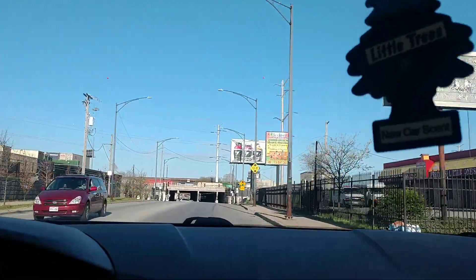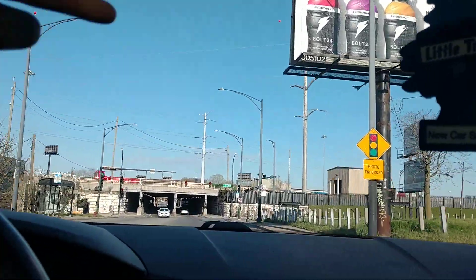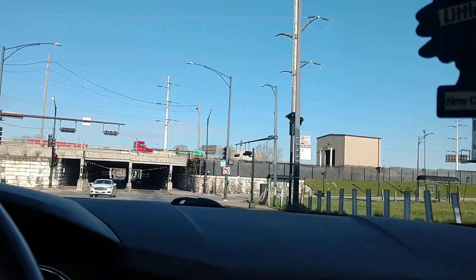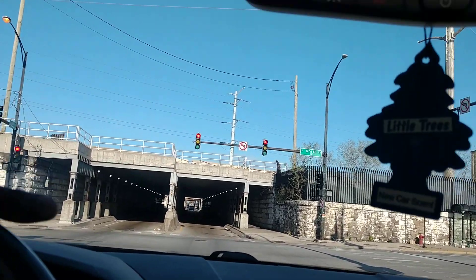This light broke. I better not get a ticket. I better not hear about a red light camera flashing on me because this thing broke. Because if a red light camera flashed on me, I'm going downtown and I'm ready to raise hell.